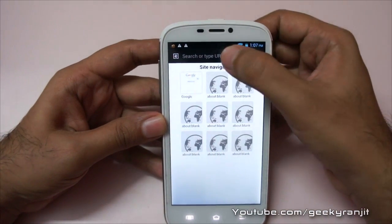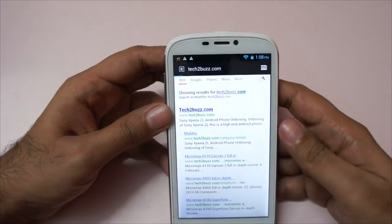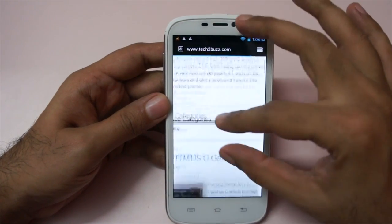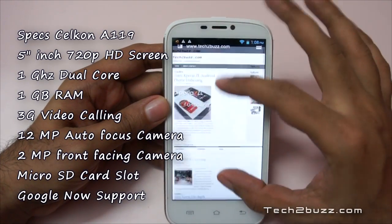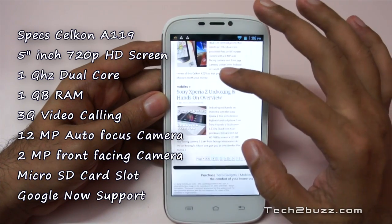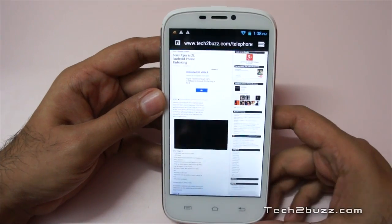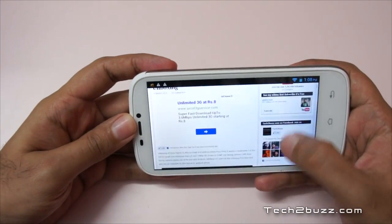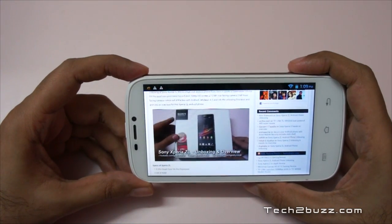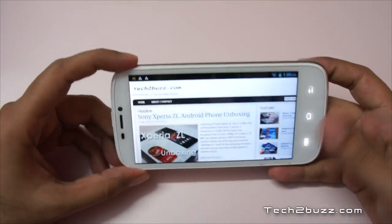Now that we're connected, let's fire up the web browser and go to tech2bass.com. It renders pretty quickly. The pinch-to-zoom gesture works well. The processor is a 1GHz dual-core with 1GB of RAM, so multitasking should be fairly good. Let's try playing back an embedded video and change the orientation — that was quick enough.